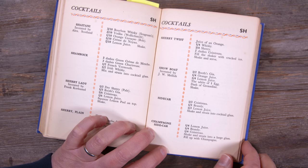The Showboat is credited as invented by J.W. Melish. This is a gin cocktail and it's going to give us a chance to try out a couple of new gins.